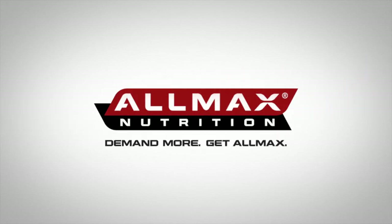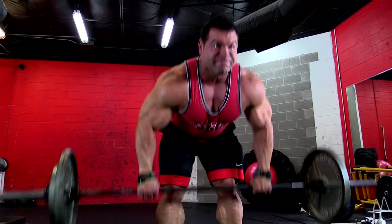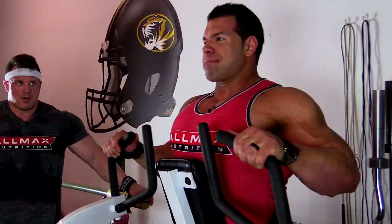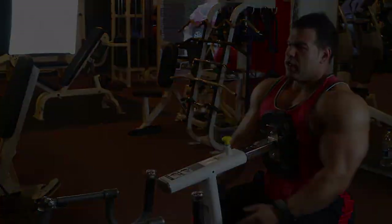Demand more. Get Allmax. Hey everybody, Steve Kukulow, iBB Pro here with Allmax Nutrition. We're going to be knocking out a great back workout today, show you what I'm doing in my off-season to get size and detail into my back as I transition into pre-contest training.